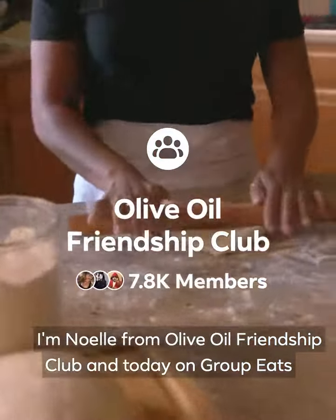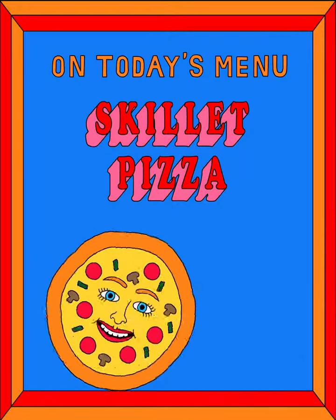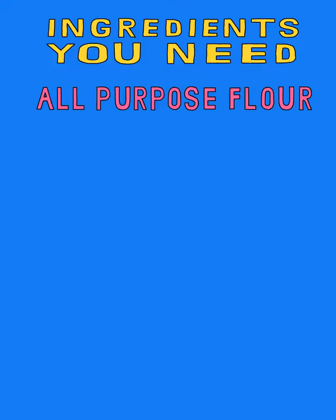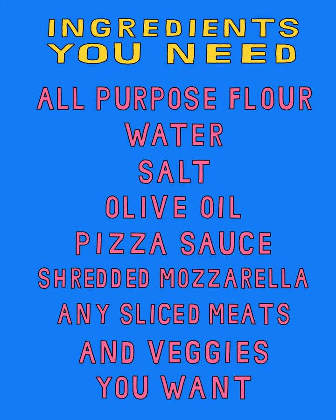I'm Noelle from Olive Oil Friendship Club and today on Group Eats we're making skillet pizza. For the ingredients you need lots of flour for your dough, or you can do store-bought dough too.